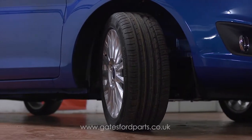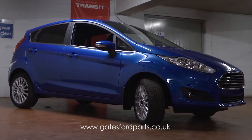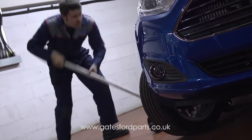First, turn your steering so the wheel is facing outwards, then we need to jack up the vehicle. Please refer to your handbook for safe jacking practice.